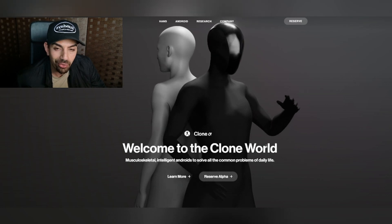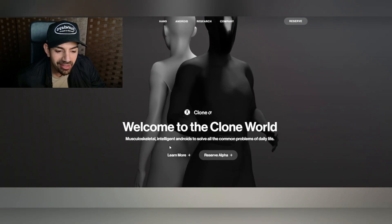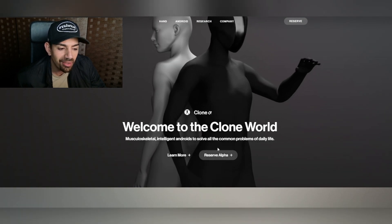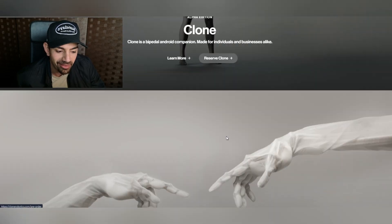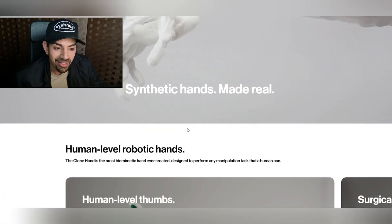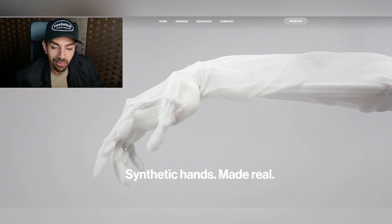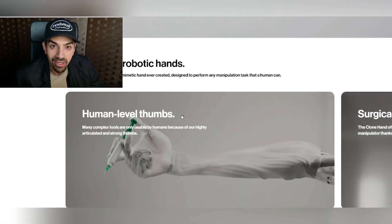This is by a company named Clone Robotics and it says 'welcome to the clone world' — musculoskeletal intelligent androids to solve all the common problems of daily lives. Something about this company is that they're very high on the hand functions of these clones. Their synthetic hands are made real; they want to make it function like a human. That's why they call it a clone.